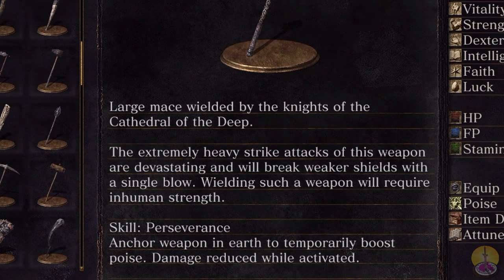Description of this weapon reads: 'Large mace wielded by the Knights of the Cathedral of the Deep. Extremely heavy strike attacks on this weapon are devastating and will break weaker shields with a single blow.' We will put that to the test. 'Wielding such a weapon will require inhuman strength.' Will it now? Are you sure? I've lifted heavier stuff.